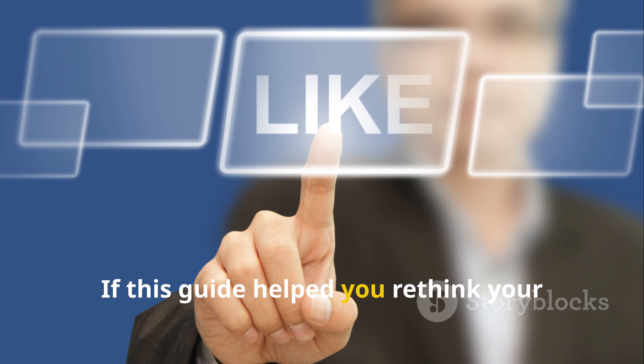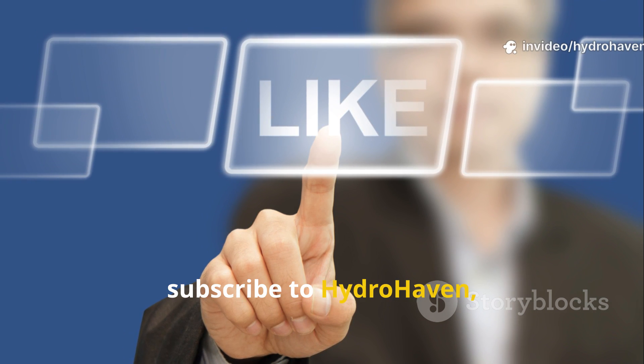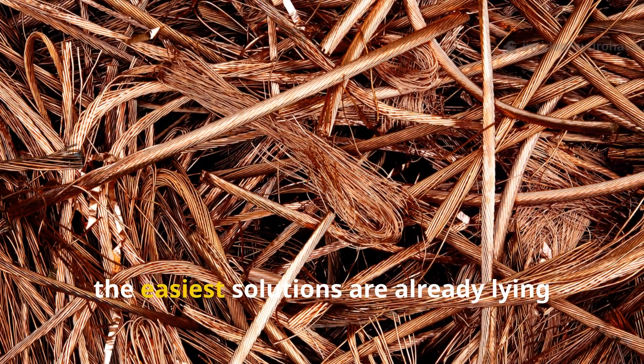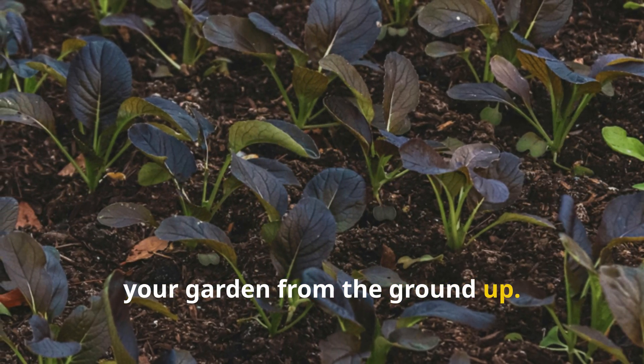If this guide helped you rethink your approach to mulch and soil building, hit the like button, subscribe to HydroHaven, and share it with other gardeners who could use a lazy shortcut to healthier soil. Because sometimes the easiest solutions are already lying in your backyard, waiting to transform your garden from the ground up.